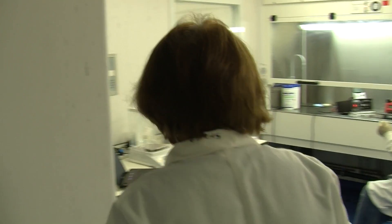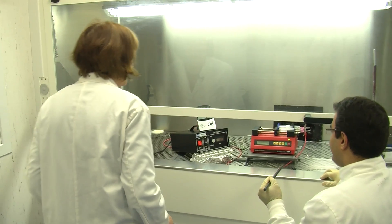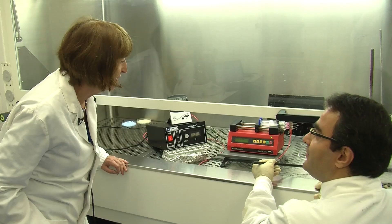Farshid, hi. Hi. Just came over to have a chat. I'm fine, yeah, just wanted to see how you were doing. Yeah, it's great. Is it running all right? It's running all right, yes. It's working great.